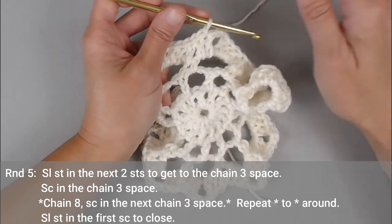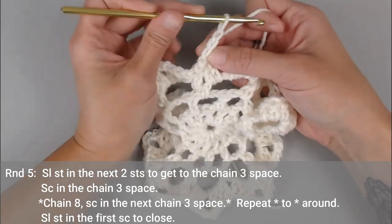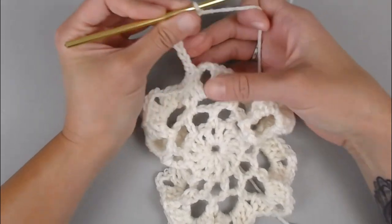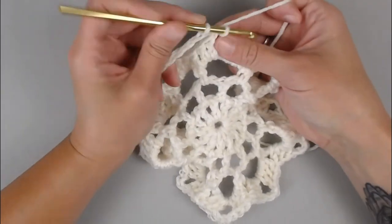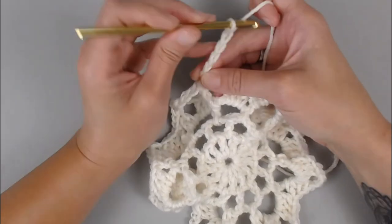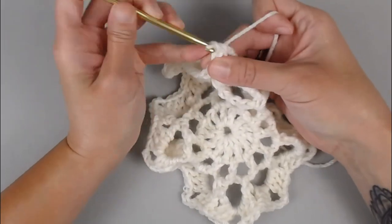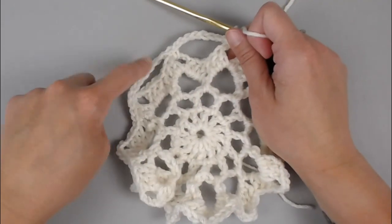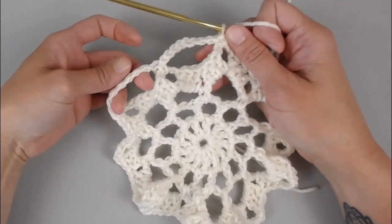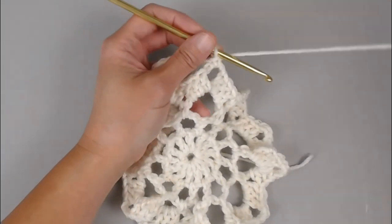We are now ready for round five. Slip stitch into the next two double crochet stitches — one, two — making your way to the chain three section. Single crochet into that chain three section and chain eight — one, two, three, four, five, six, seven, eight. Single crochet into the next chain three space, then chain eight again. Repeat this process all the way around for round five, ending with a total of 12 chain eight spaces.